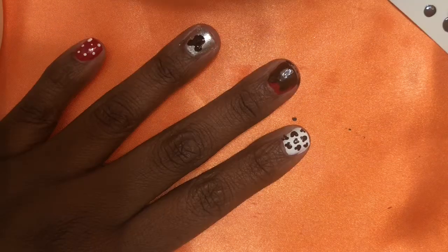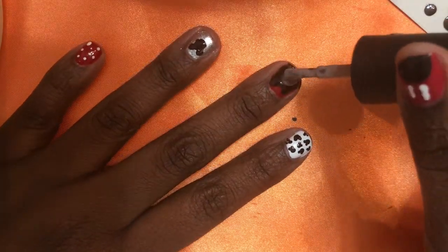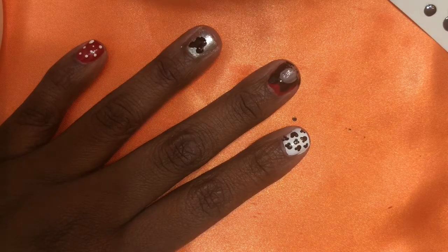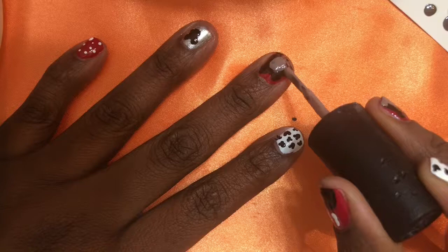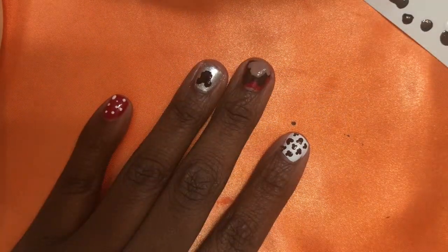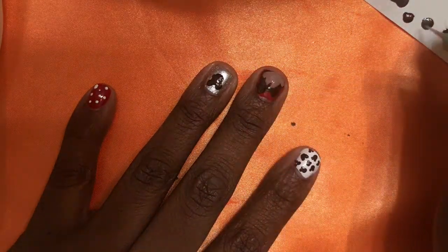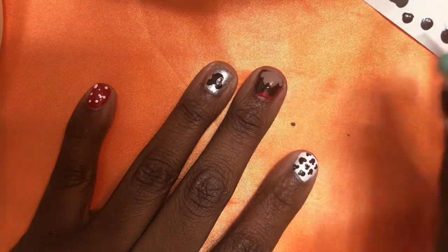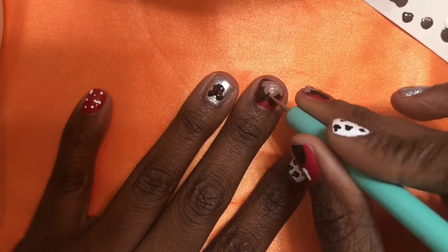Now I'm taking OPI Tickle My France, which is a beige color, to make Mickey Mouse's face. Take that color and make a slightly smaller heel shape inside the black one, then take your brush and come over a bit to make Mickey Mouse's cheekbones. Once that's dry, you can optionally use a small dotting tool to add a little triangle at the bottom — Mickey Mouse does have that little triangle detail and I think it's really cute.